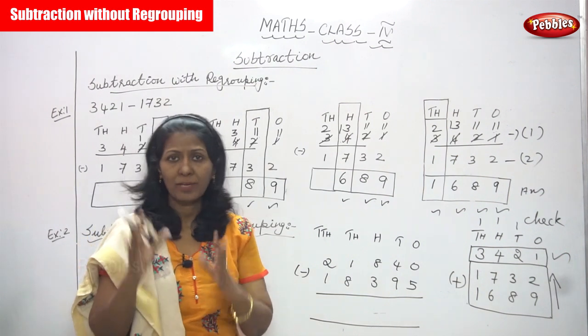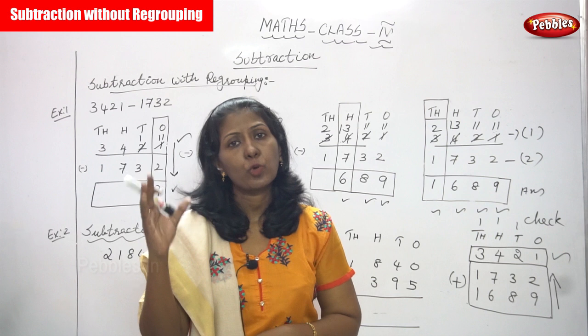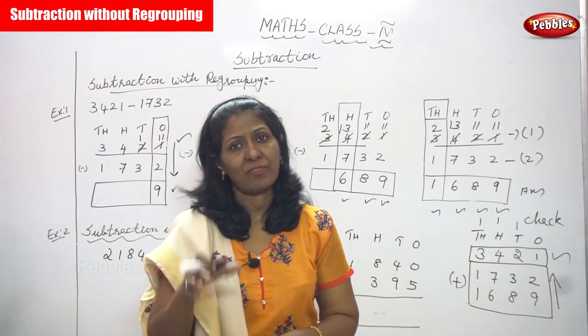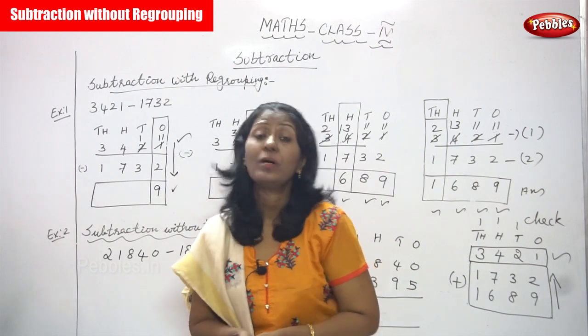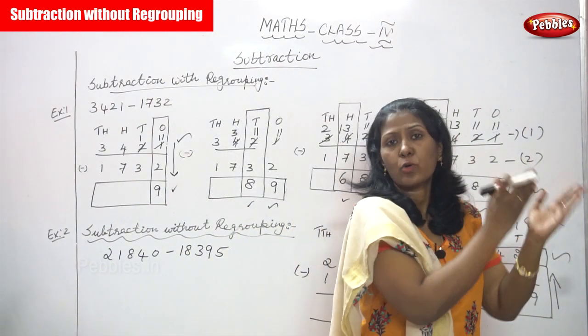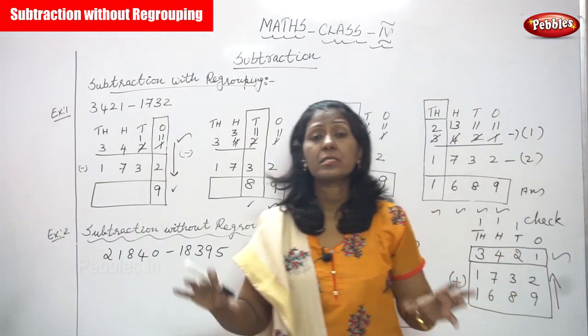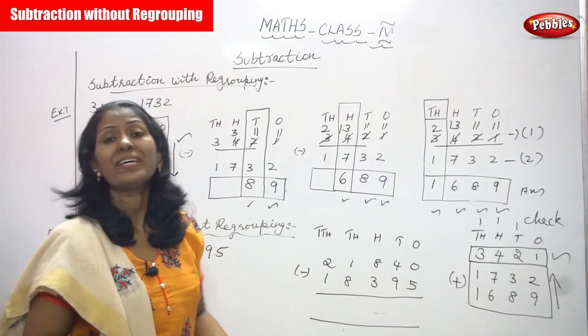Regrouping means you have to write the sum and keep on writing the sums, concentrating each place value. First concentrate the ones place value, then the tens place value, then the hundreds place, then the thousands place, then the ten-thousands place. This is the regrouping method, a step-by-step method.